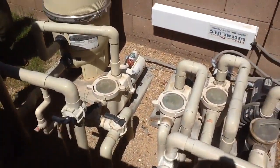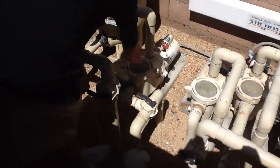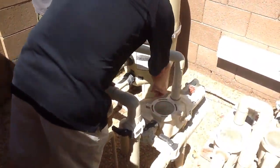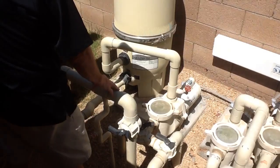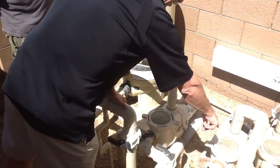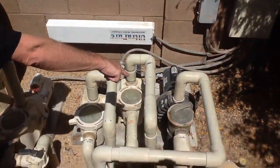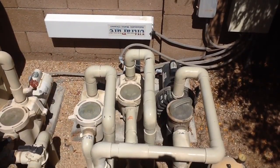Two of these motors were just replaced not long ago. This one is to the filter — I clean that every now and then. That's two of them. That's to the in-ground, and that's to the in-ground. And that's to the waterfall and the slide.